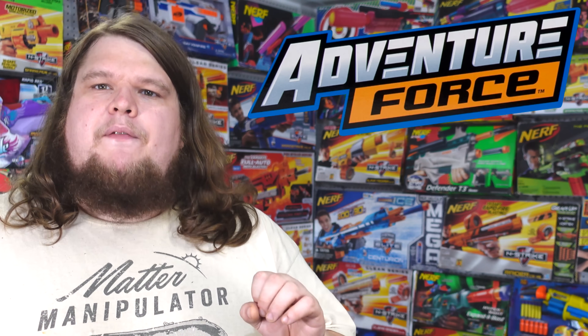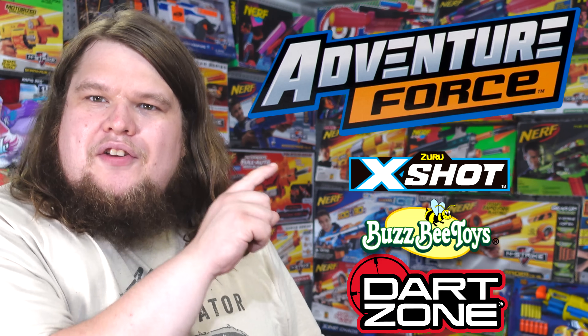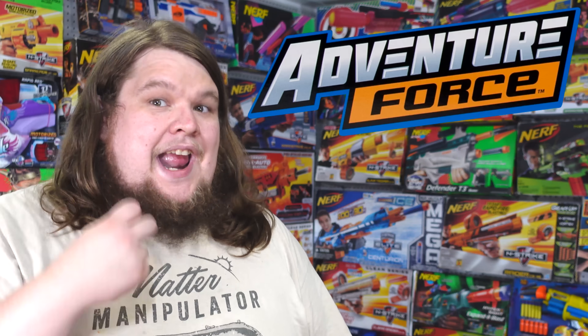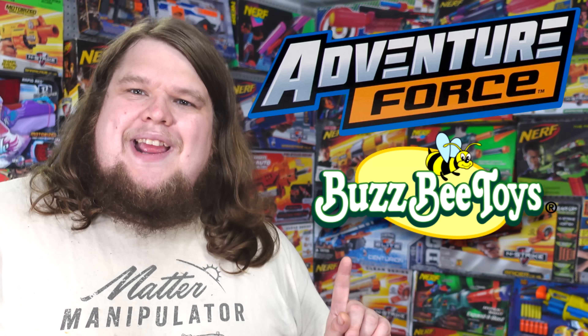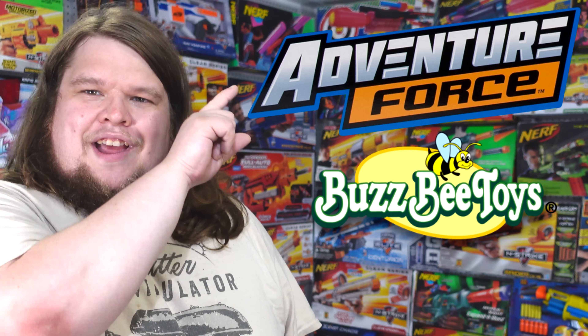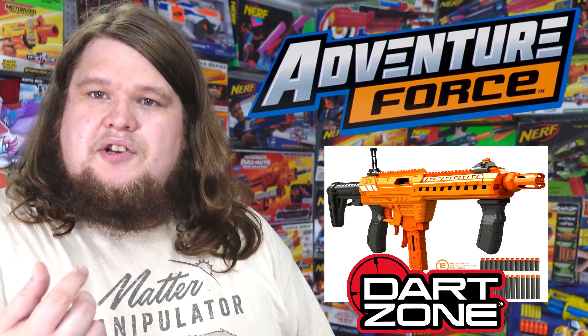This is Adventure Force — it is Walmart's brand name for most of their toys that aren't like LEGO or Hot Wheels. In it you'll find toys from a bunch of different companies. When it comes to foam dart blasters, Zuru, Buzzbee, and Primetime Toys all release blasters under the Adventure Force line. So when I say Adventure Force in the title but mention Buzzbee in the video, that's because Buzzbee is the company that made it. Adventure Force does not make the Nexus Pro — Primetime Toys/Dart Zone are the ones who make the Nexus Pro.